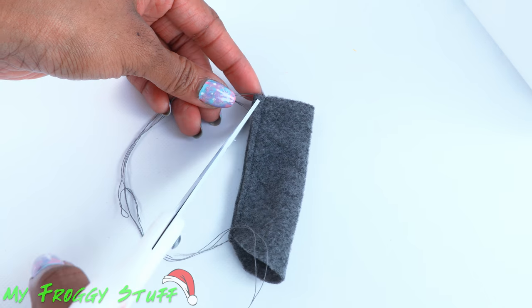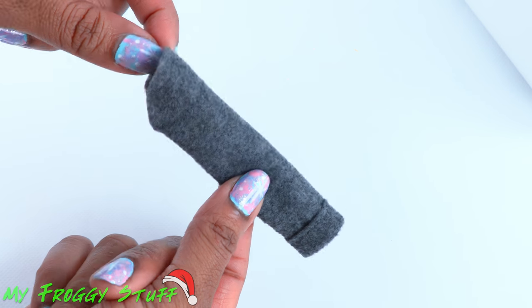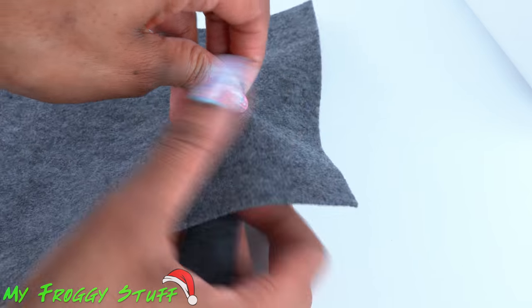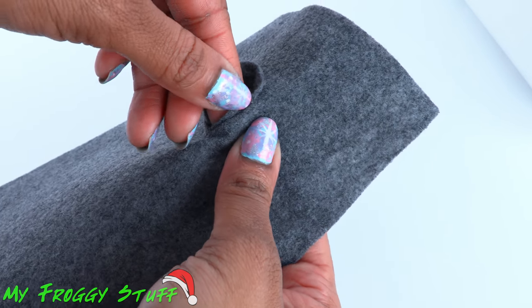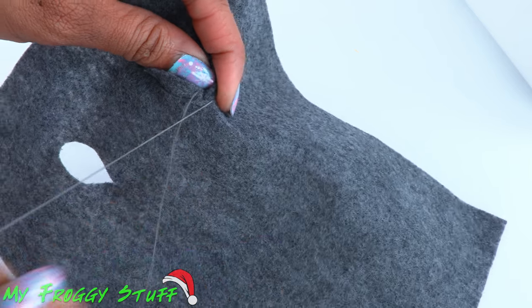Trim off the excess thread, then carefully turn it inside out to make a sleeve. Take the sleeve and push it through the armhole, line up the edges, and use a needle and thread to sew a straight stitch going all the way around.